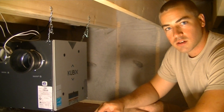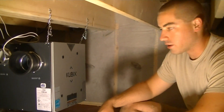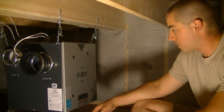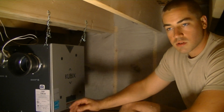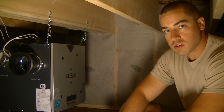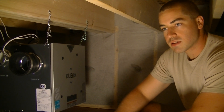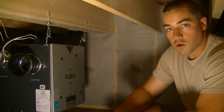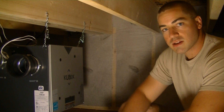We're down in the crawlspace again and this is the HRV — that stands for Heat Recovery Ventilator. It's made by Venmar, which is a company out of Canada, and this is their most economical line of HRV. It's a very small unit, designed just for condos and apartments. This is a single family detached, but it's a very small home, so this is going to provide plenty of air exchange for the size of this structure.